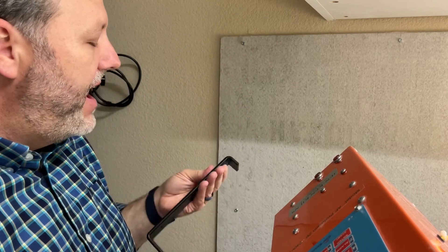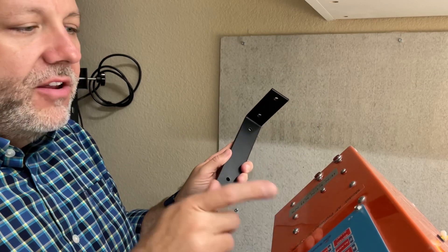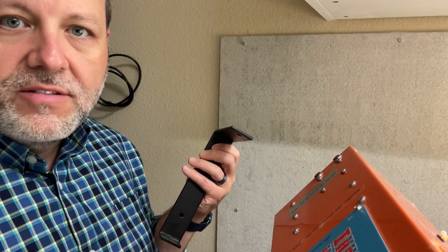It was a four-pack of shelf brackets on Amazon. They're actually meant to put a shelf in, but I think it's going to work for what I'm trying to do here. Let me get out the tools and get started and see if this works like I hope.